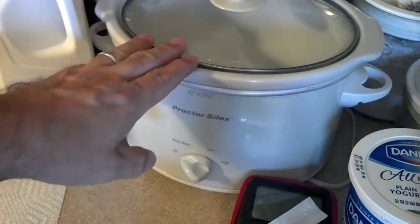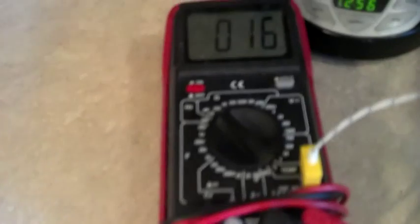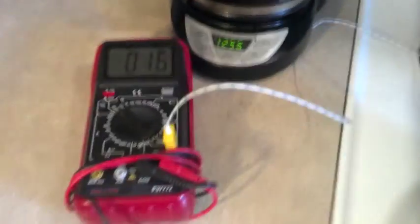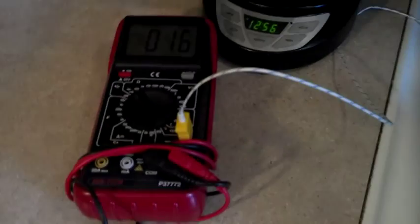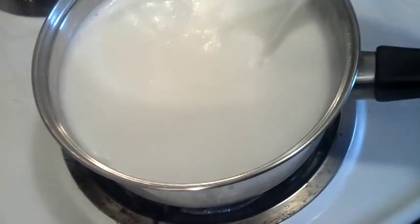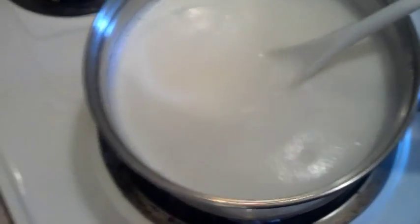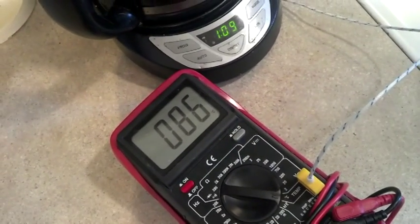I'm going to heat it on the stove to be quicker since the crock pot takes a long time and we're already talking eight to fourteen hours of fermentation. I'm on medium heat, constantly stirring. We just hit 85 degrees Celsius — you can see it's a bit frothy. It climbed to 86 briefly and came back to 85, so we're good. I'll turn off the heat now.